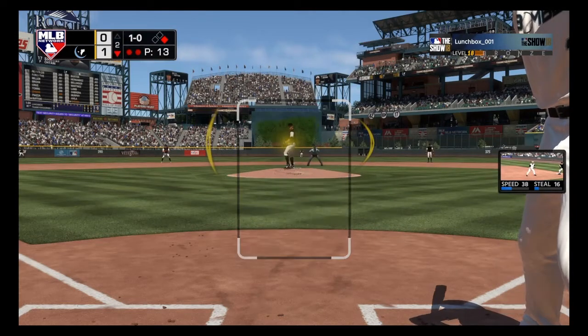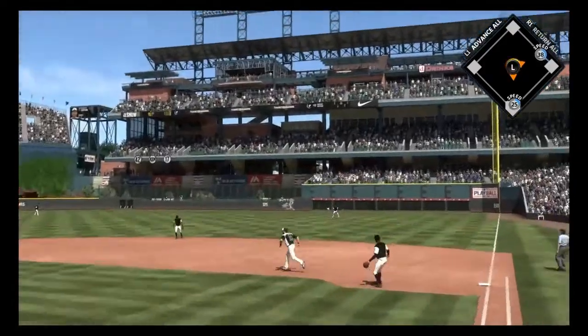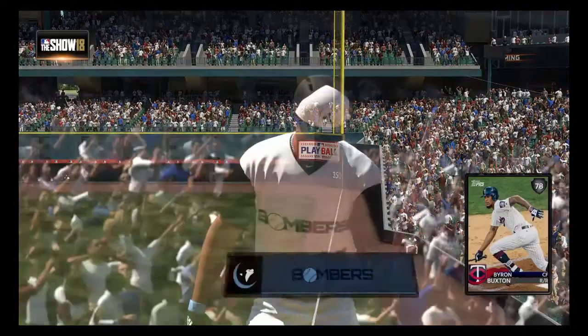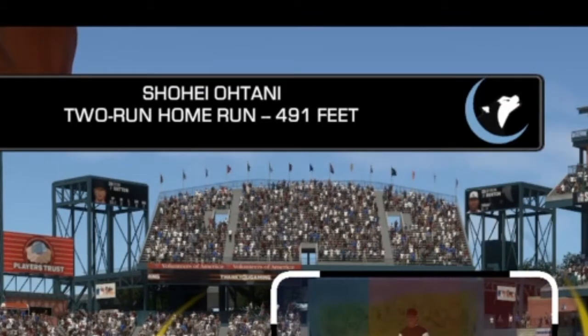Go get Otani! Swing and a drive to right — there it goes! And that's a home run into the top tank! Holy moly, that was almost 500 feet! What the heck?!